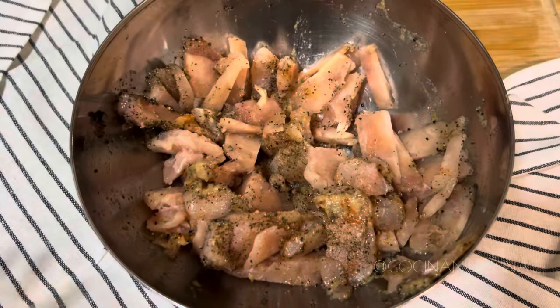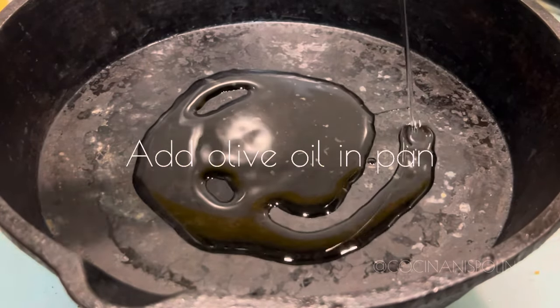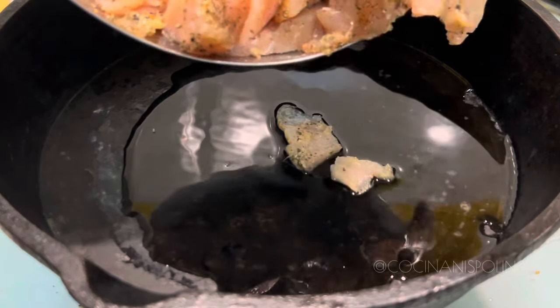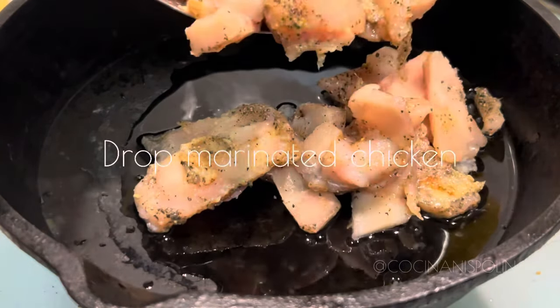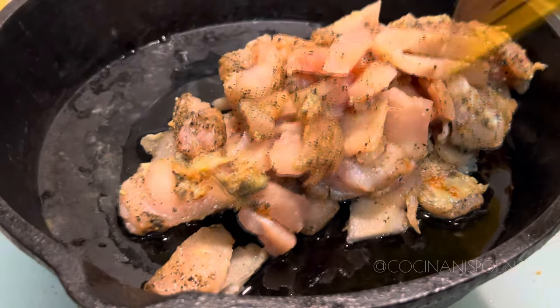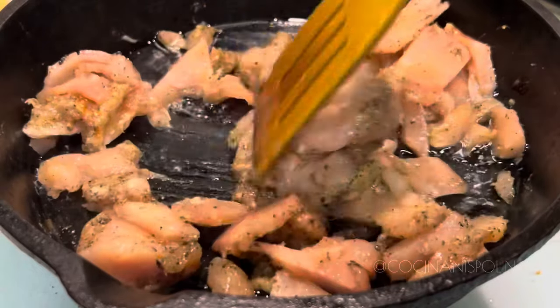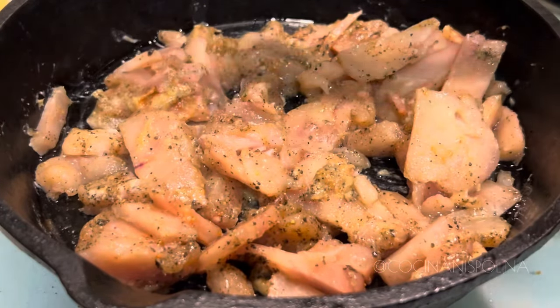Let it marinate for around 30 minutes — even one hour is fine. Once it is marinated, pour some oil in a pan and drop the marinated boneless chicken. We are going to nicely shallow fry it until crispy and golden.